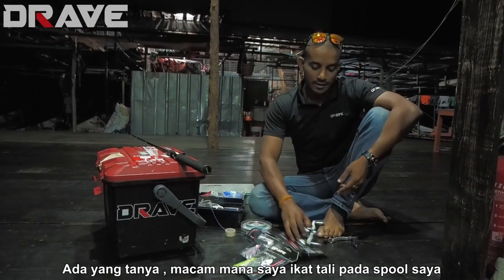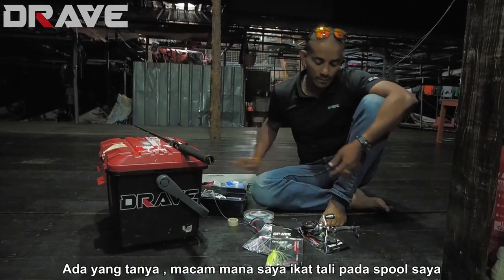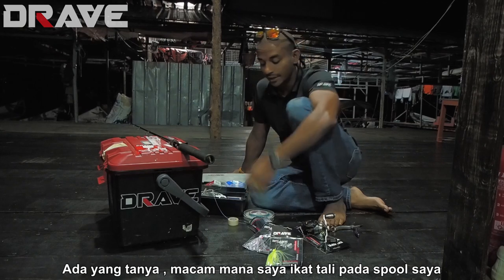Alright guys, I gotta re-spool my line, and some of you have asked me what's the knot that I put on the spool before I spool in fresh line.